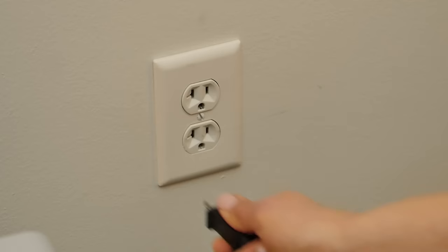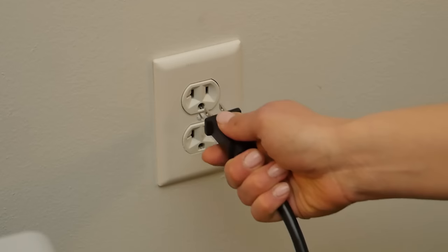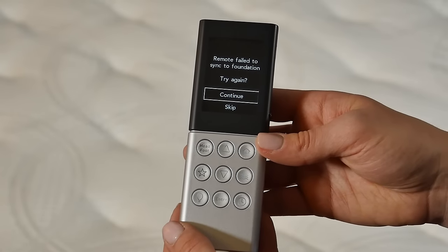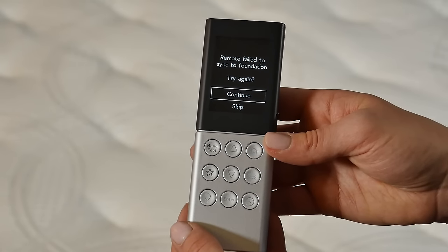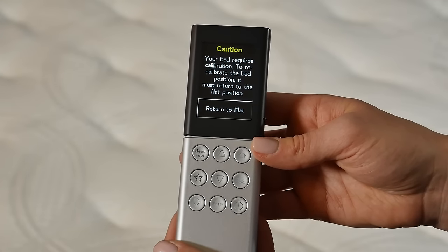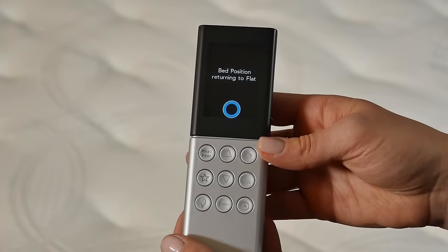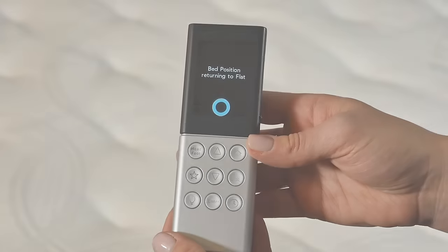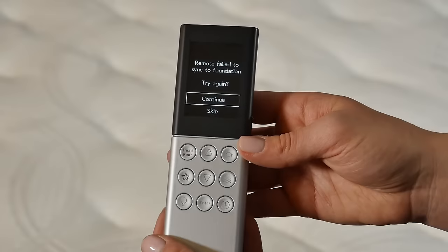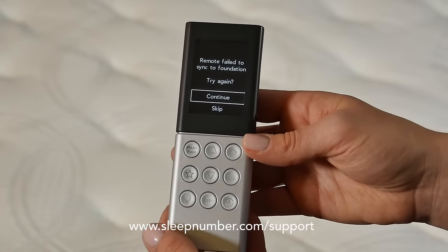Unplug the FlexFit control system box for a full 20 seconds and plug in. Now select Continue to try syncing again. Selecting Skip here will result in the remote not binding to the FlexFit control system box. If the remote continues to fail to sync, please contact Sleep Number customer service.